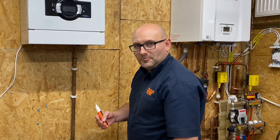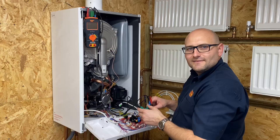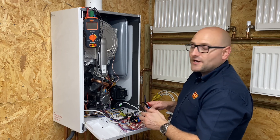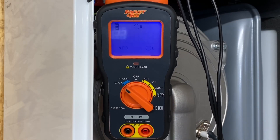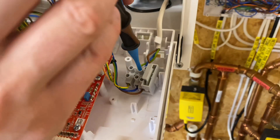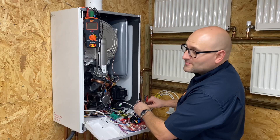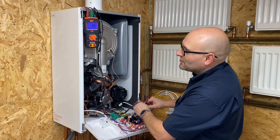I'd inform the customer they need to get a competent person in to look at this problem, and take great care not to touch any more extraneous metalwork. We're now going to look at the essential electrical check parts of TB118. Using the Socket and C DLM Pro, I'll switch it straight to loop — it's a hands-free test, no other buttons to press. I'll connect the earth ensuring a nice clean connection, then the neutral, then the live. It carries out a no-trip loop test and we're getting 0.8 ohms and a good indication.